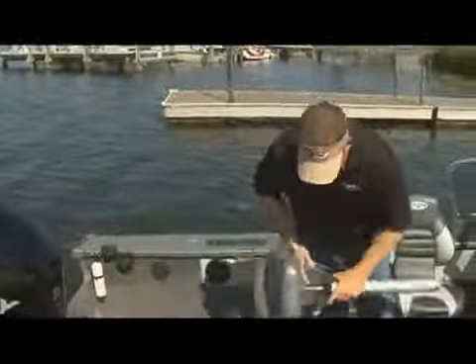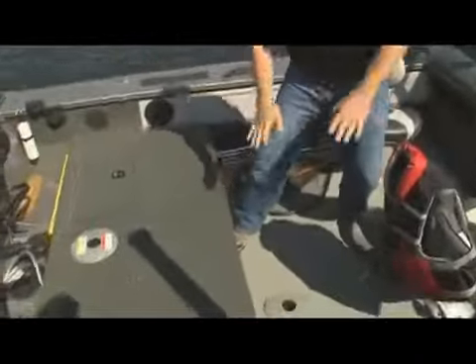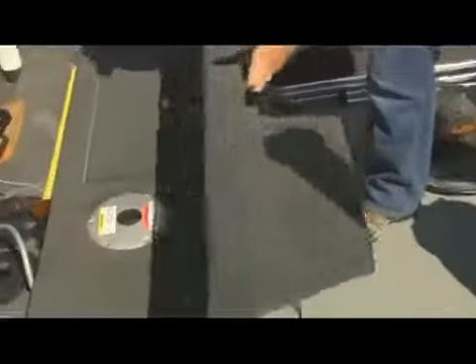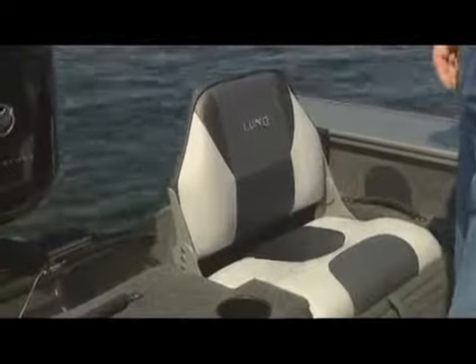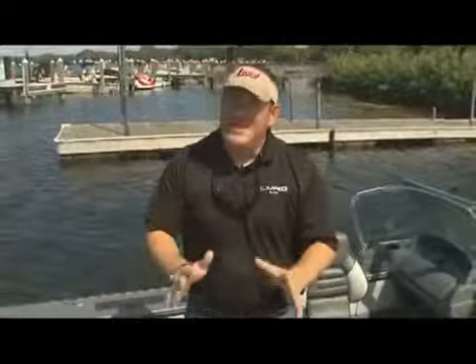Remember that extended casting platform they now have? At the end of the day when I'm done fishing, I flip this up and pop up the seat. All of a sudden, your boat's ready for a ride with the family, the afternoon cruise. With Provees, it's all about fit and finish.